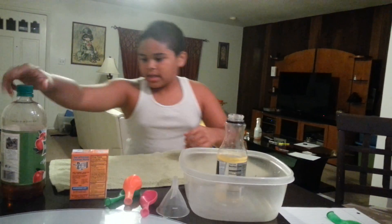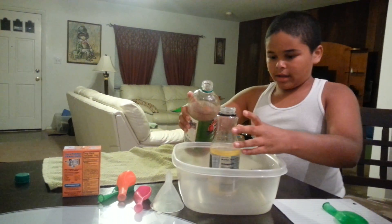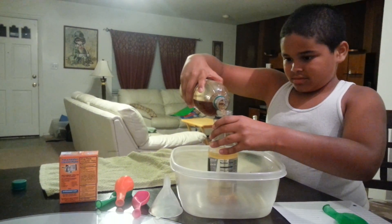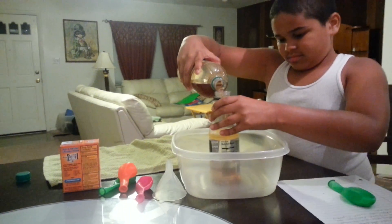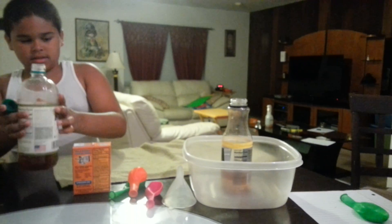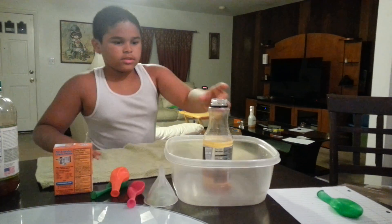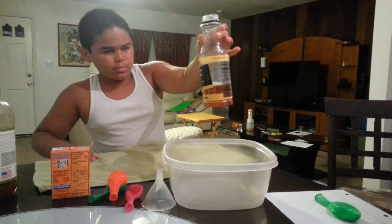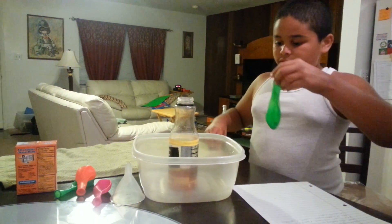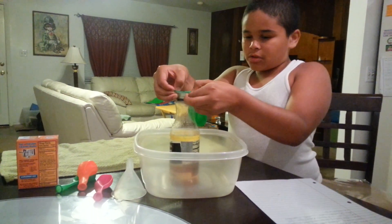I'm going to have to pour about one-third of the vinegar inside here. Alright, so that's the vinegar. This is about one-third. You guys can go over or under one-third.